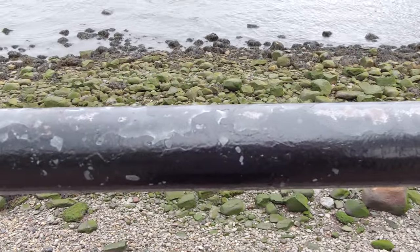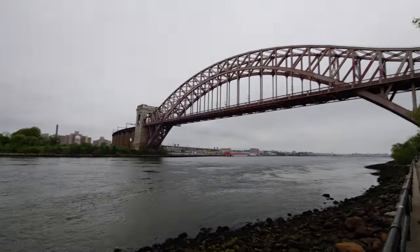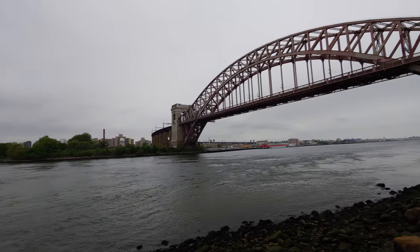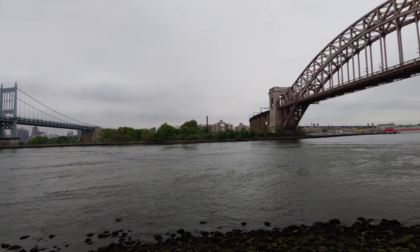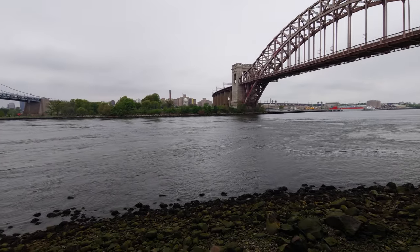Once again zooming in right there and all the way out. So maybe this will be fixed in the future — maybe you'll be able to switch between the two lenses. But for now it's definitely pretty disappointing.